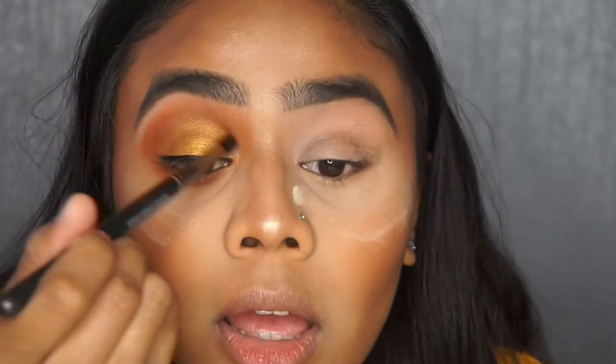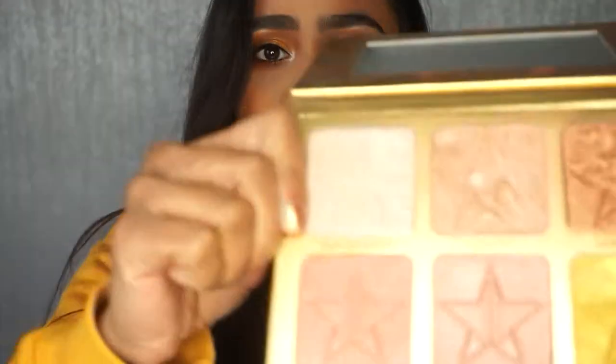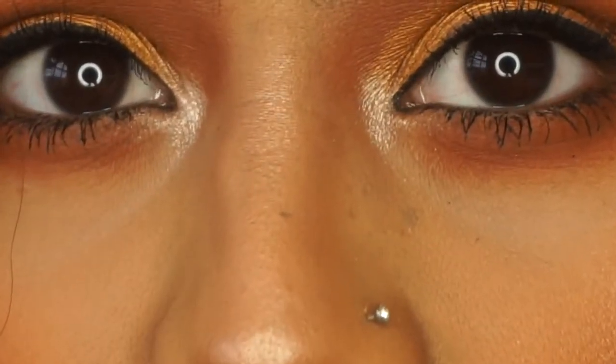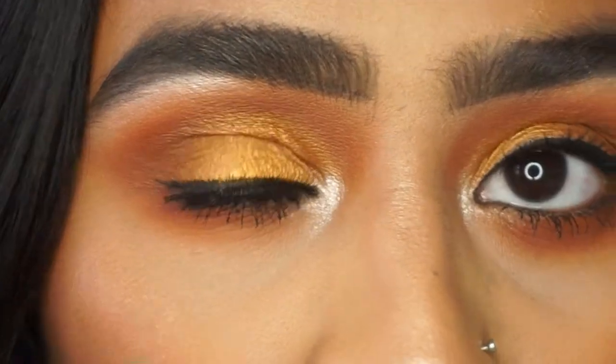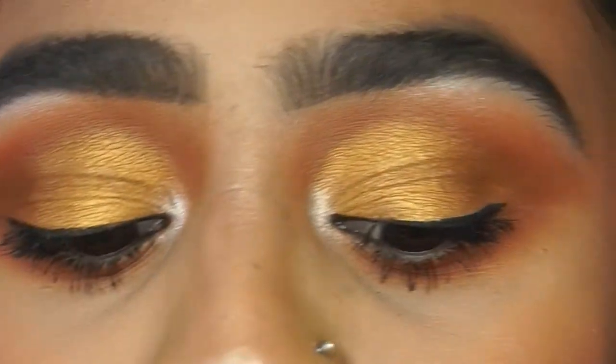I'm back and I've done both eyes. I've got an inner corner highlight — the one I went in with is Sarcophagus from Jeffree Star's Skin Frost highlighter. As you can see, it's not a proper cut crease — it's actually blended, which just gives it that softer look.